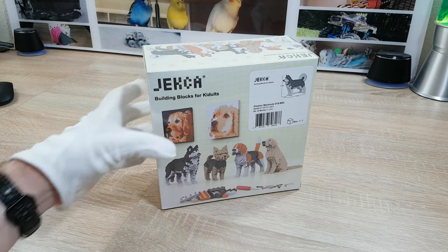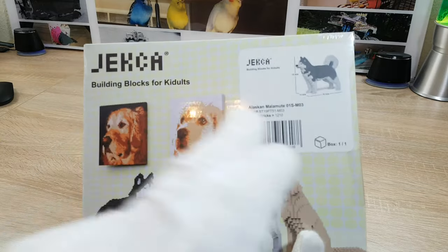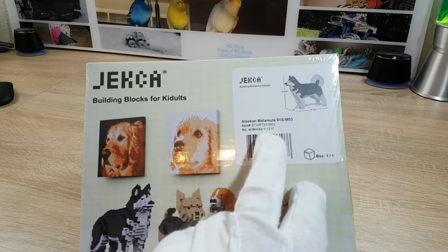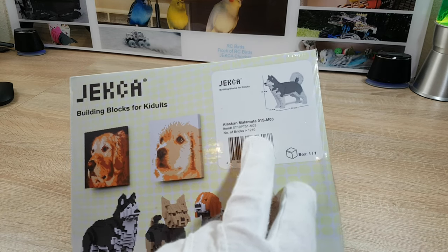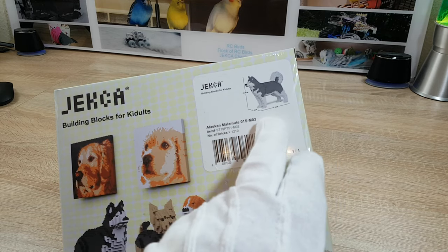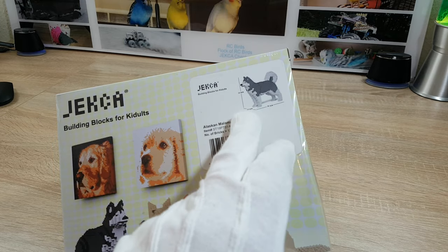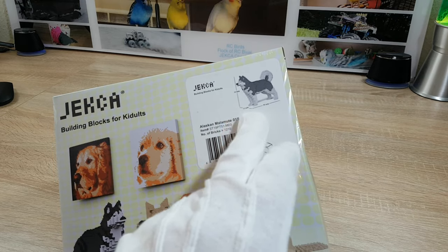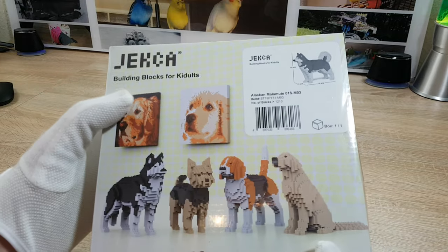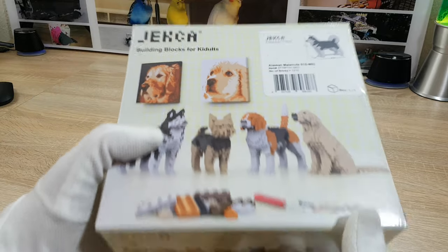So let's take a short look on the box first. As always a description of the model — it says more than 1210 pieces. We see the dimensions: 30 centimeters in width, over 25 centimeters in height, and 10 centimeters in depth. There are some other docs mentioned and the dock pictures which you can hang on the wall.